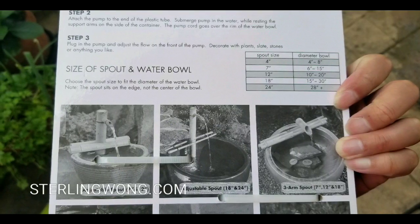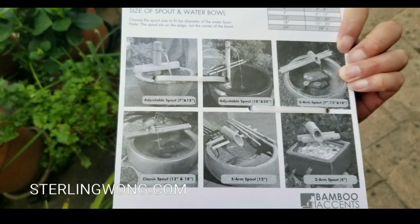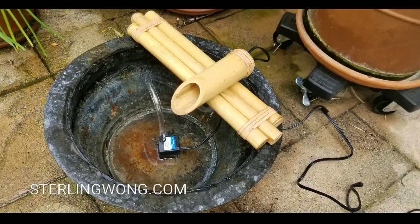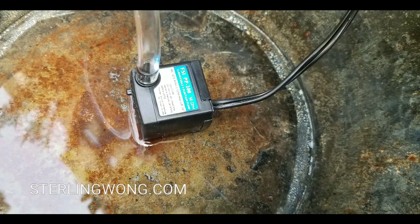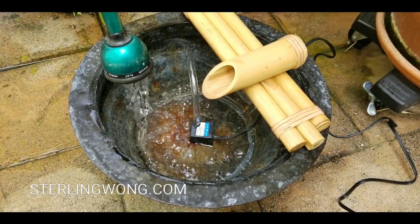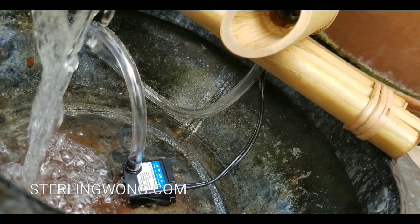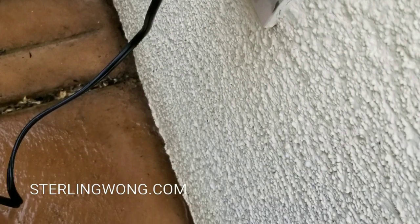The pump it came with is a 50-gallon-per-hour pump running off 120-volt electricity. Looking at the other larger styles, their pumps are probably much larger, since this tiny pump probably can't push water much above 18 to 20 inches. The hose it came with is about 12 inches, so we placed the pump and plugged it into a 120-volt outlet.